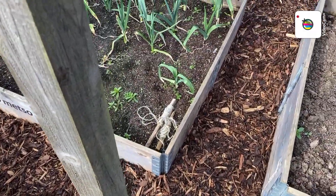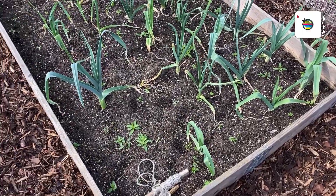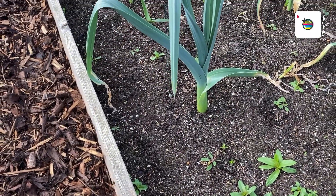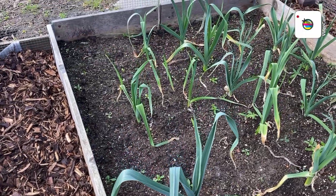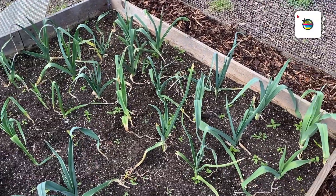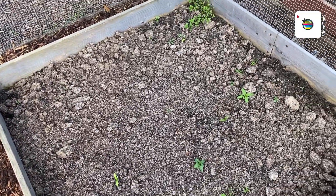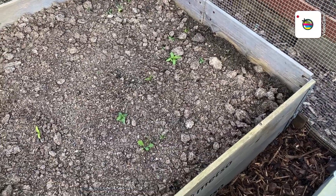There's the leeks — I was tempted to throw them out, but there's one or two on them, look. Especially that one there, that's looking quite healthy, not very big but big enough for a stir fry. This next one — no idea, might even put some more potatoes in there if there's any pink fir apple left.